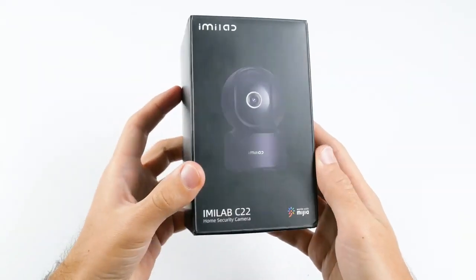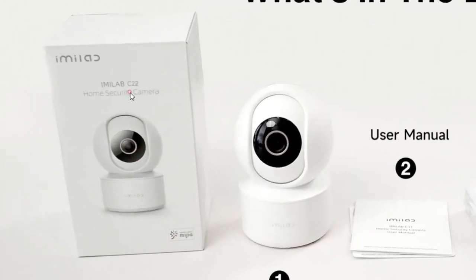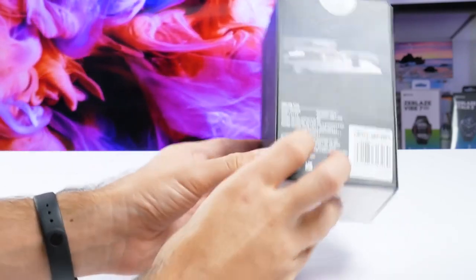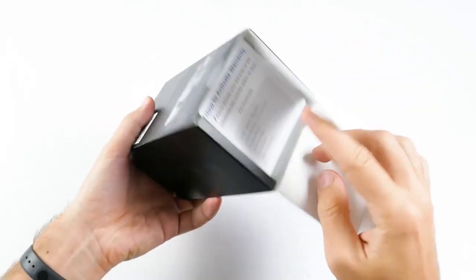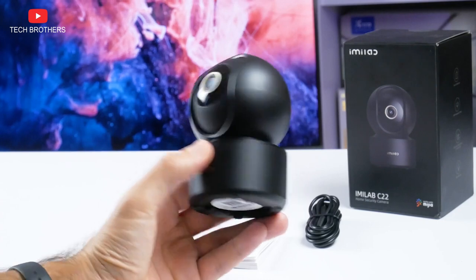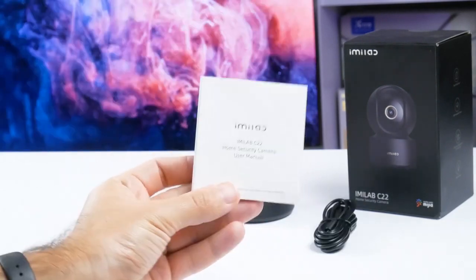I have a black camera, so the box is also black. If you buy the Emilab C22 in a white color, the box will also be white. There are main features of the camera on the sides of the box, as well as some specs on the back. The package contains the camera, a microUSB charging cable, a camera installation kit, and a user manual.